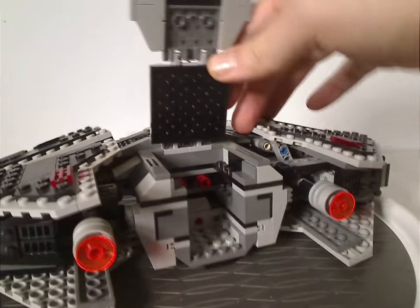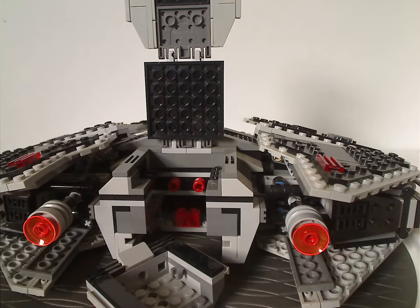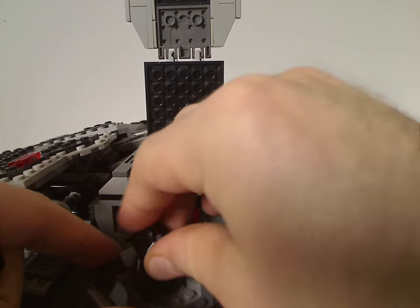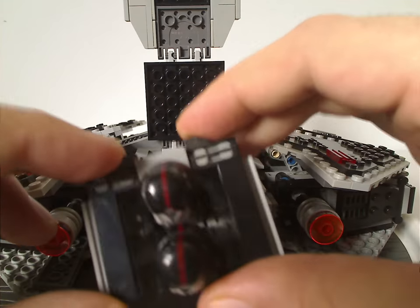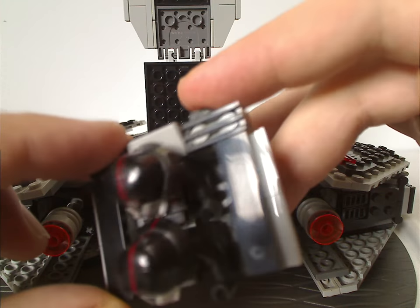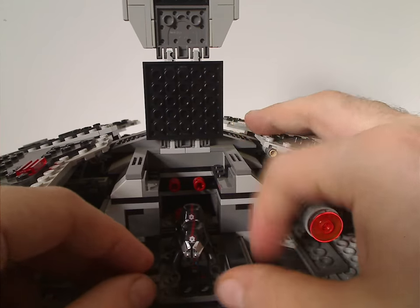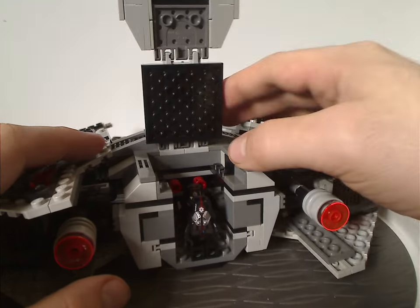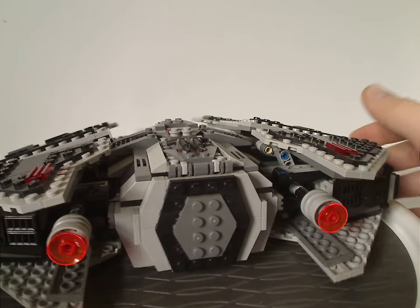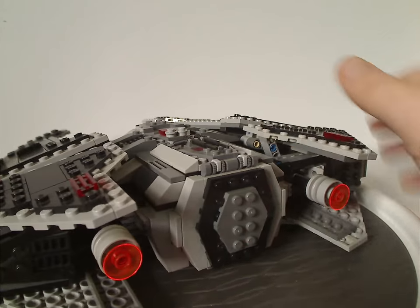The front canopy can open in two different sections, and this part you can pull right out — it has a little seating area for the Sith Troopers, and also a pair of clip bricks on both sides to fit blasters on, of course. You can slide it back in, and it will attach to the red pin brick. All three figures fit into this ship, which is great to see.